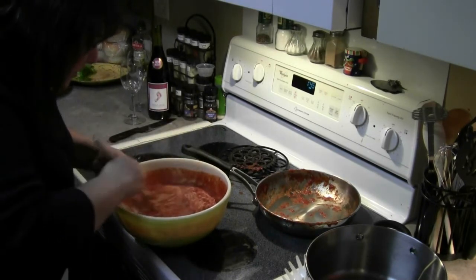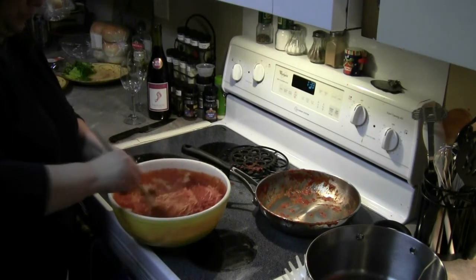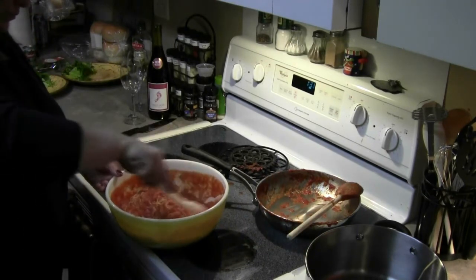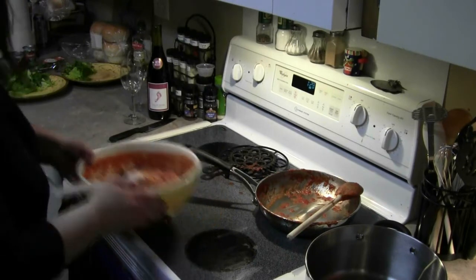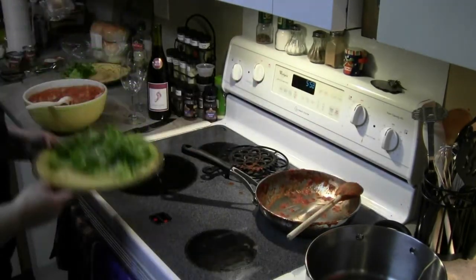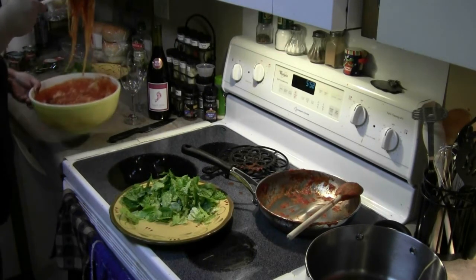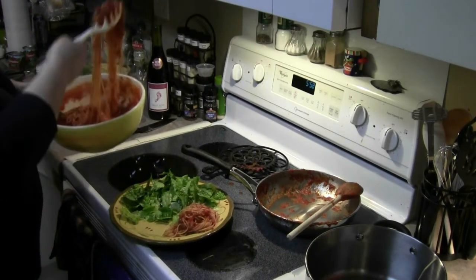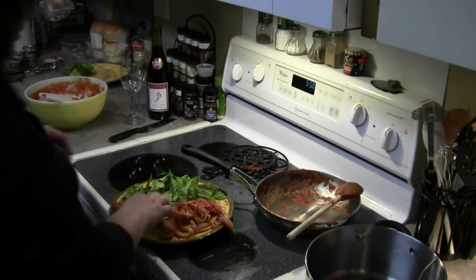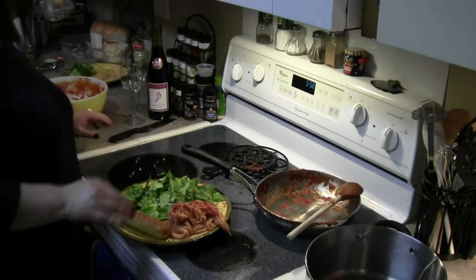I can smell the basil already. It smells amazing — the basil looks awesome. This was just a video so any of you guys that wanted to make it — I can highly recommend this as some pretty awesome tasting spaghetti. And we're at maybe 15 to 20 minutes total. I serve it with the salad, some spaghetti, and the breadstick of your choice. And that's it. Dinner's made simple and easy. Anybody can do it, not a problem.